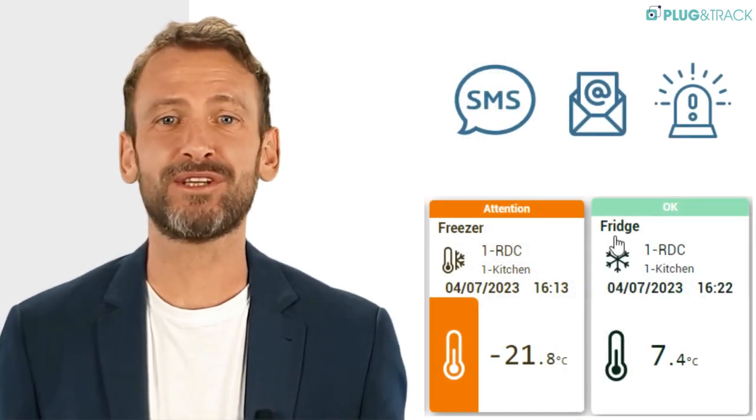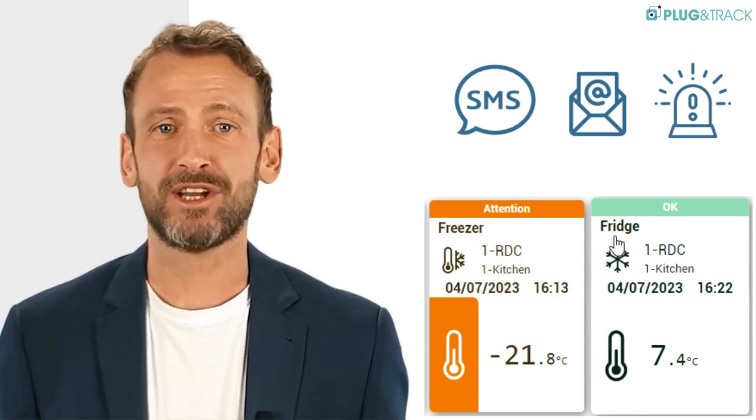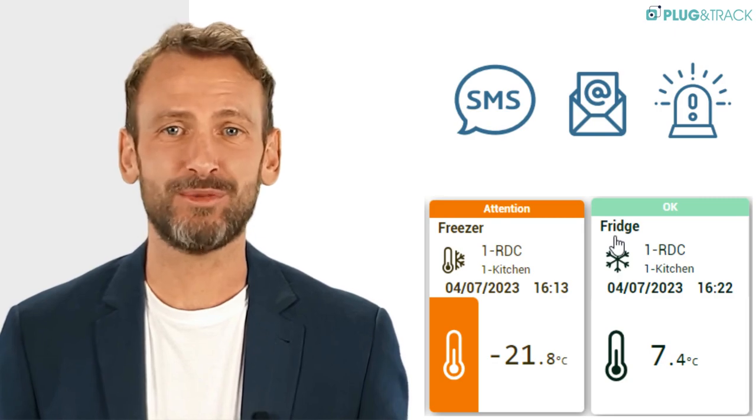On the Thermitrack WebServe cloud, you set the alarm levels and receive alerts by email or notification on your smartphone as soon as the temperature is out of range.